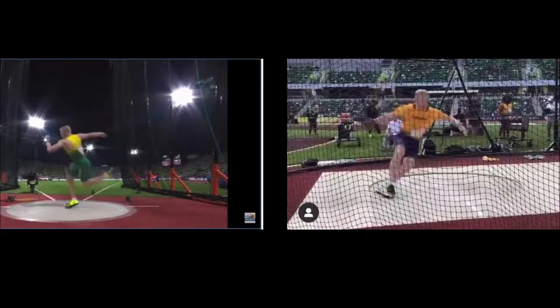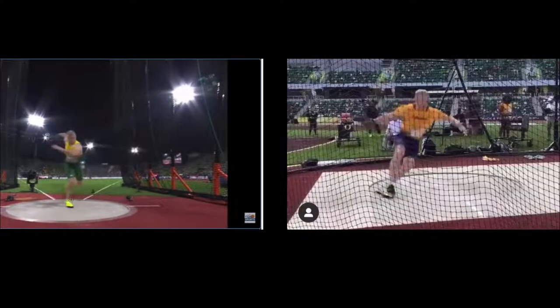He lands right in the center of the circle — not too far to the right or to the left, right in the middle. I think that's the reason you see some of these throwers locking this in, crossing the right leg across the body — it helps them drive into the circle and land in the middle.